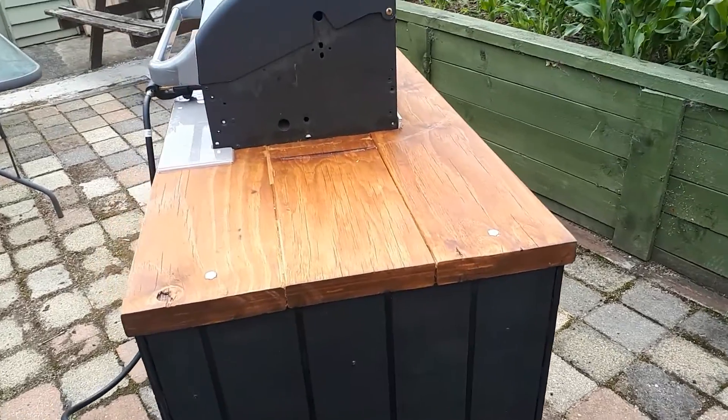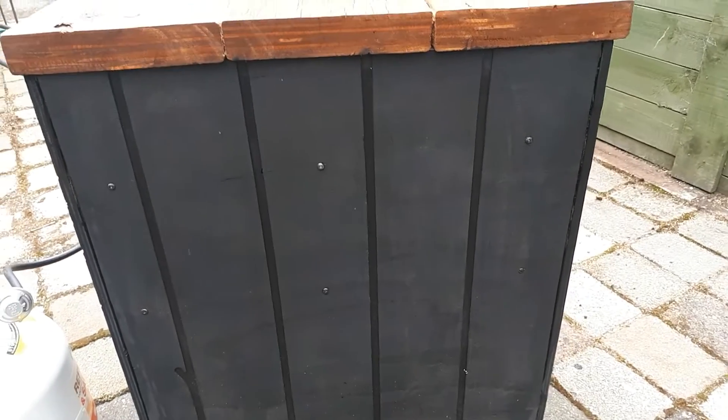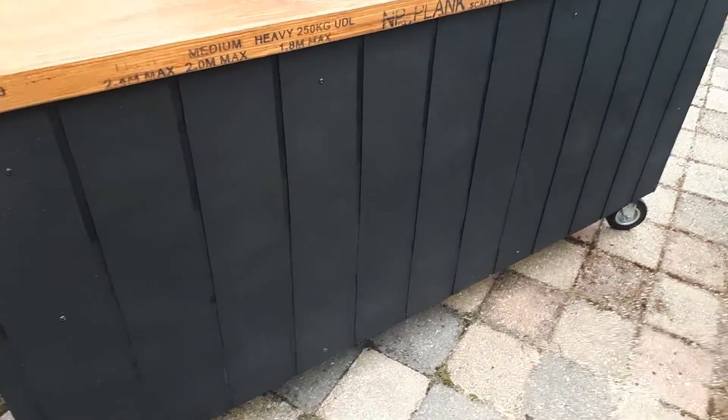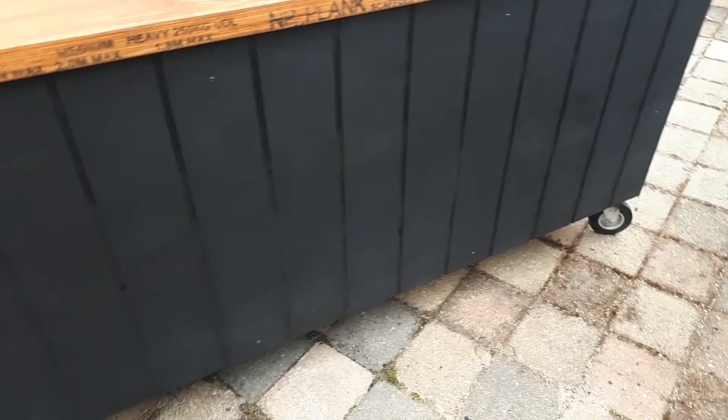I made the bench top out of scaffold planks and this is plywood. I routed the grooves into it and stained it.